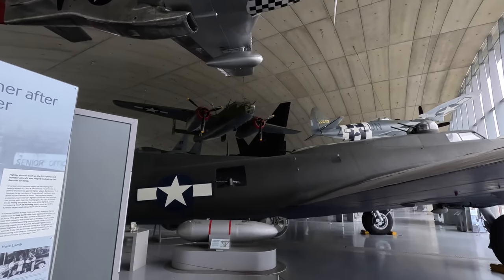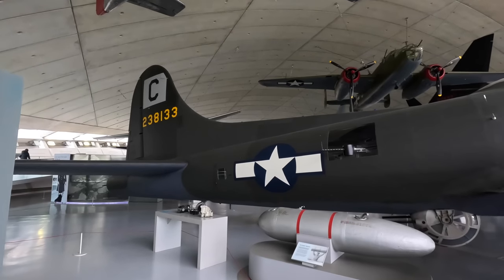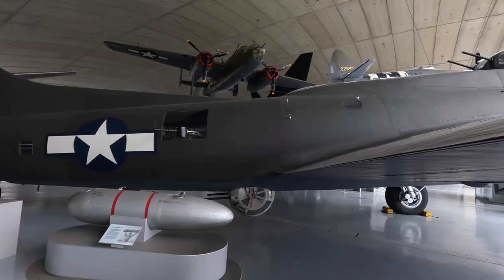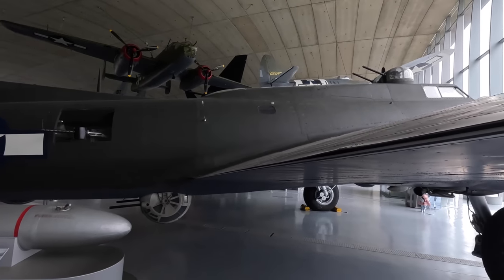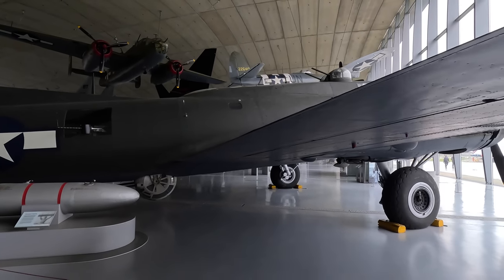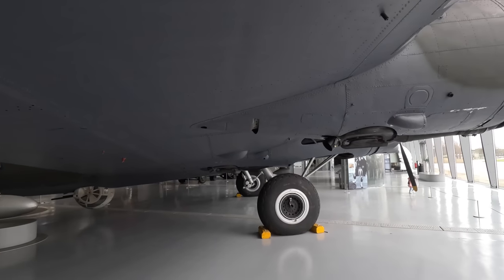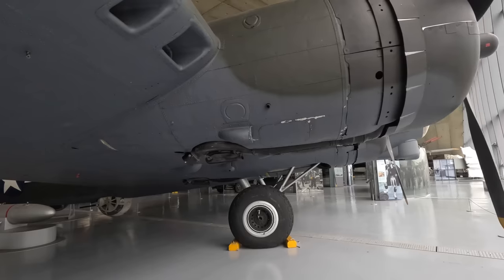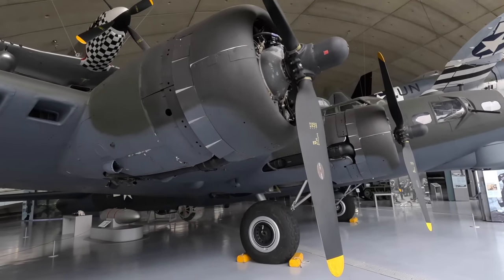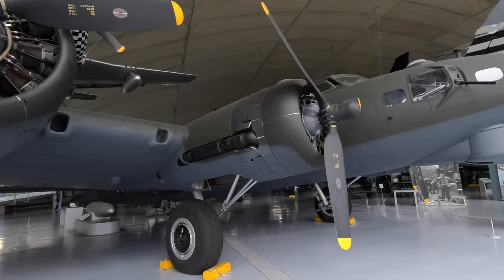Let's check out this Boeing B-17G Flying Fortress. It's incredible to think it almost didn't happen — the prototype crashed so Boeing lost the original contract, but the Air Force were so impressed they asked Boeing to keep working on it, and in the end they made over 12,000. It was powered by four Wright R-1820 Cyclone turbo-supercharged radial engines producing 1,200 horsepower each, mated to three-blade Hamilton Standard constant-speed propellers. The name came from a journalist for the Seattle Times who said the Model 299 prototype looked like a 15-tonne flying fortress, and Boeing liked it so much that it stuck.